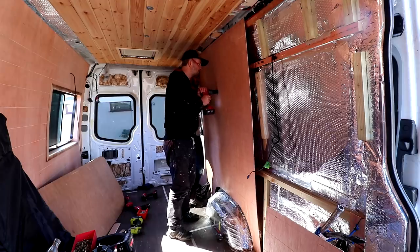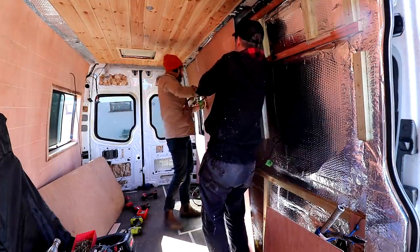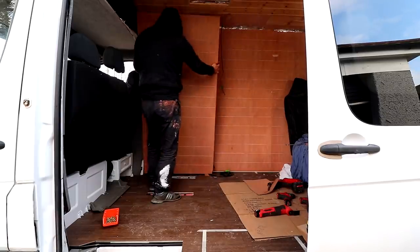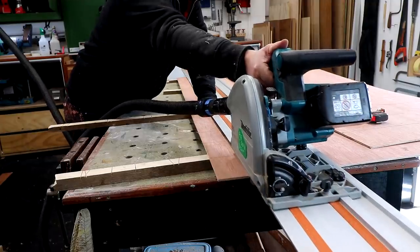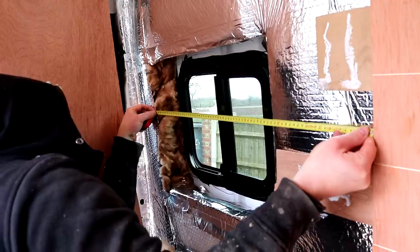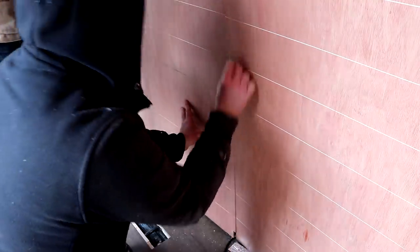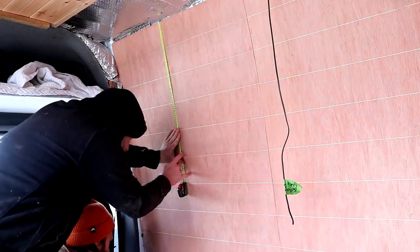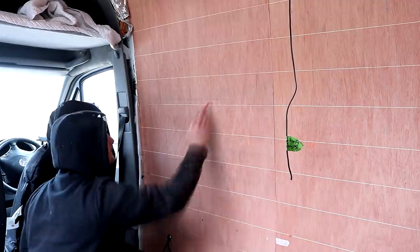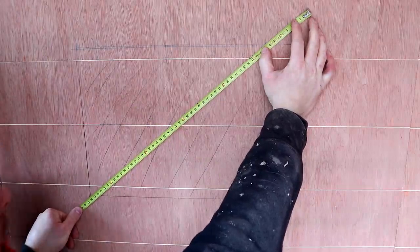I used a hole saw bit to drill a hole so we can bring through the electrical cables, which later on will be hidden inside a wall. For the panel going over the window I carefully measured up the location of the window and made some notes. I then marked out the window location onto the panel using a framing square, and measured corner to corner to check the measurements were the same - confirming it was square.